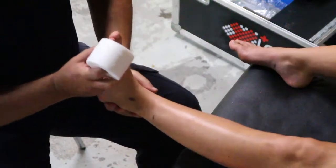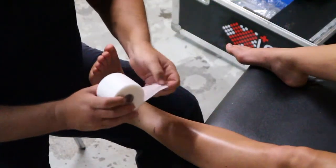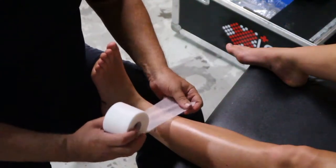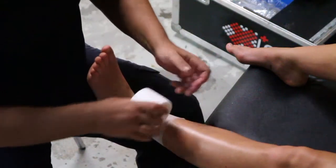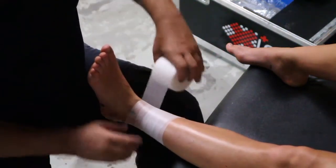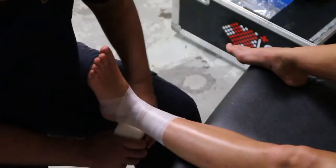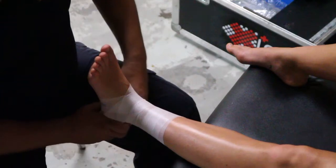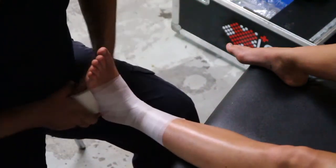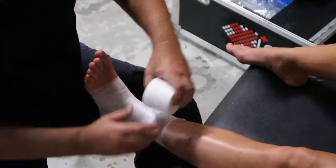I'm using a foam underwrap now — just a simple layer of foam — and we're going to apply that fairly liberally to her lower leg and ankle. Wrapping that right around, rolling a figure eight around her ankle and further down, but not to her toes. Back again, crossing to above the joint. That just tears and sticks in place.